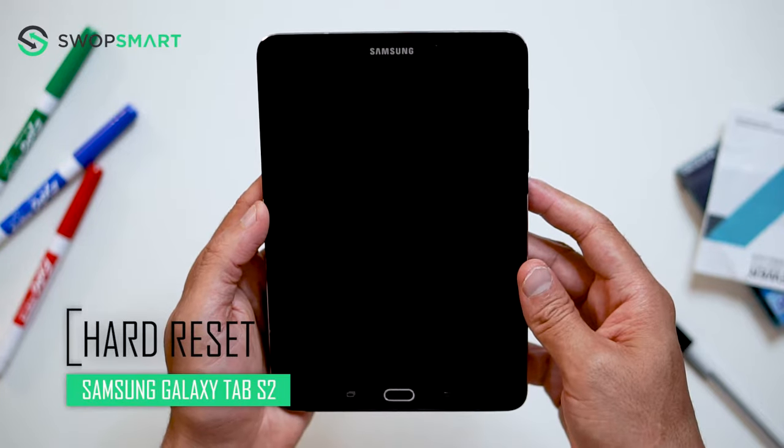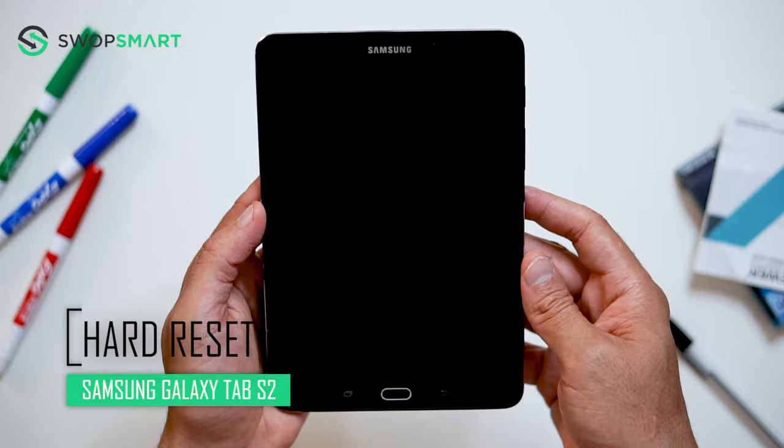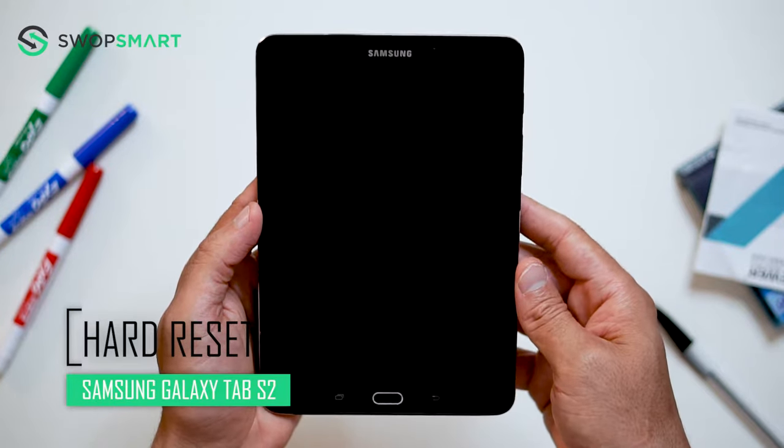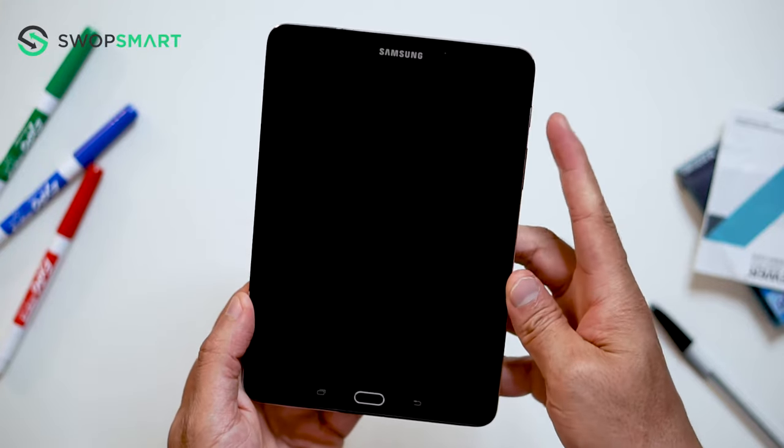Hello everyone, on today's episode of Get Smart with SwapSmart we will be teaching you how to hard reset your Samsung Galaxy Tab S2. Before we begin, make sure your device is powered off by pressing the power button.